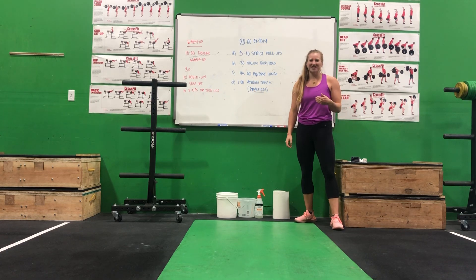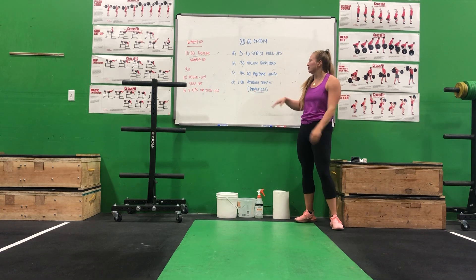What's up CrossFit Floor Vancouver? Christina here with Thursday's workout of the day. We have a skill slash strength EMOM for you — it's a 20-minute EMOM of four different movements.